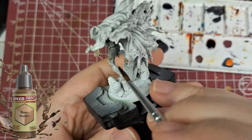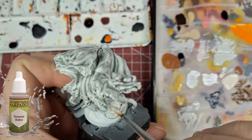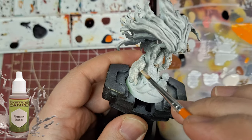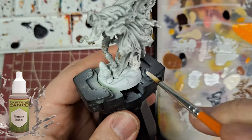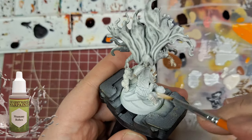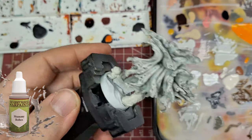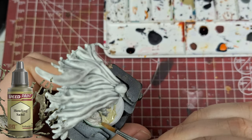Now we're back with the bony matter, using this on all the flesh, which isn't very much once again. The next color I'm using is mummy robes, putting these on the little mummies that are popping out from the ground. At first I was going to make them a little more mummified, but this was just to give them a pinkish tone to the underpainting. After putting the shade on later, I should actually come back with a dry brush to make them pop a little bit more.